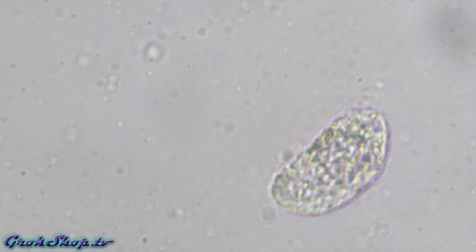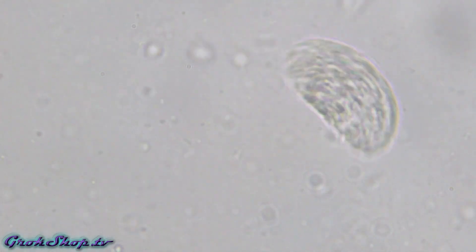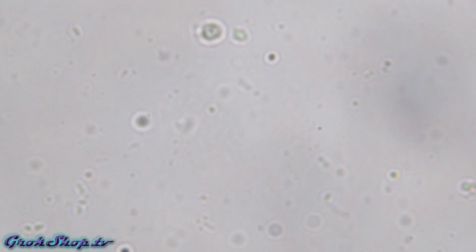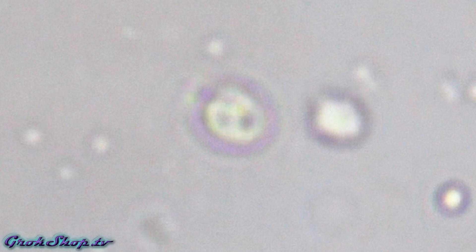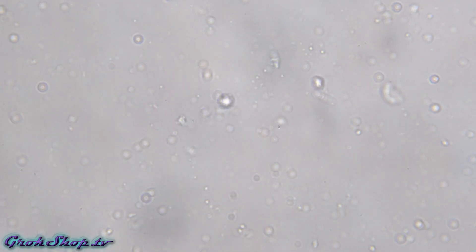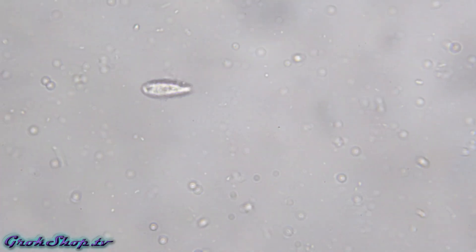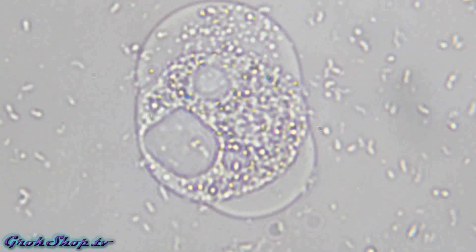Nice flagellated protozoa here. Fast moving critter here is a ciliate, possibly a paramecium. These things can get up to about 300 micrometers or so — almost a third of a millimeter. You can almost see the big ones with your naked eye.